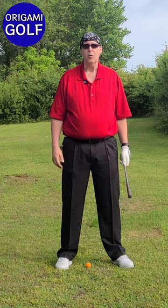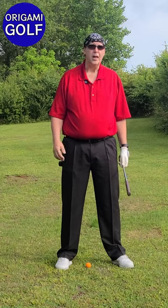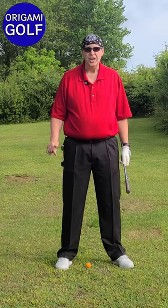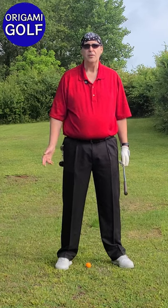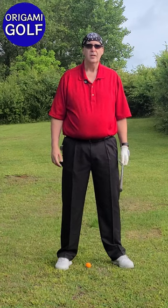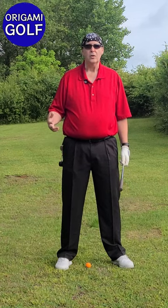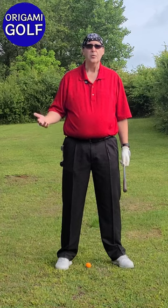Your trail foot is one of your main power sources. Without spikes or without using it properly, you're going to lose a lot of power. You'll be surprised — when we get to the end of this series and I show you how to use your trail foot, you'll be able to hit it just as far using your trail foot to drive your swing as you can using all your other muscles. This is part one — watch the whole series, as each part will include a drill.